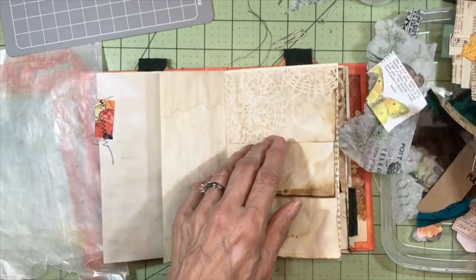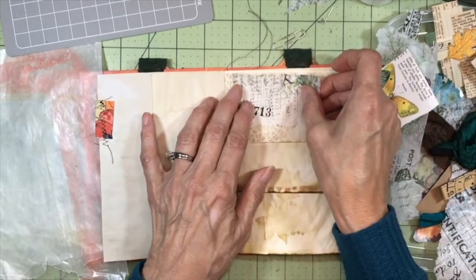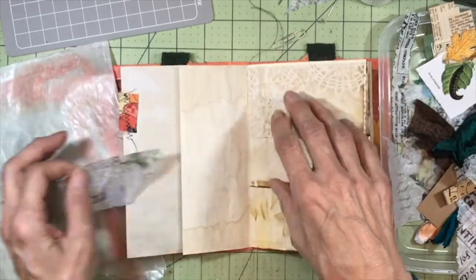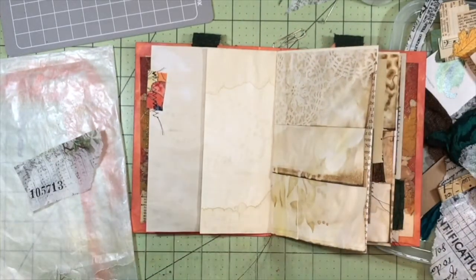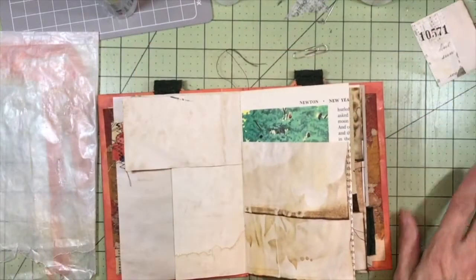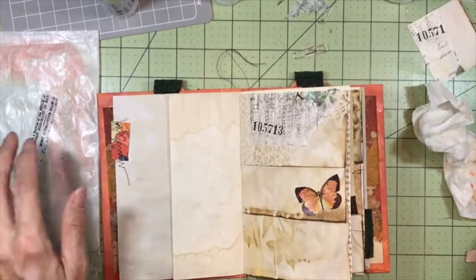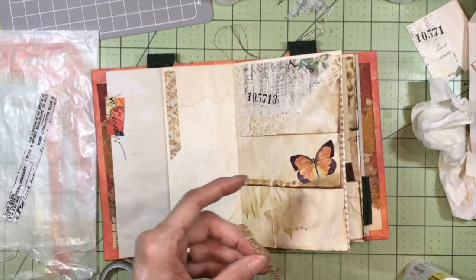You can absolutely use glue stick to attach some of these collage papers. So when I'm doing a scrap project like this, I just grab my glue stick and go to town. And of course not every page has to have something on it. Sometimes you just need a little butterfly or even just some washi tape. And these are just laying around not doing anything — when I give them a home.